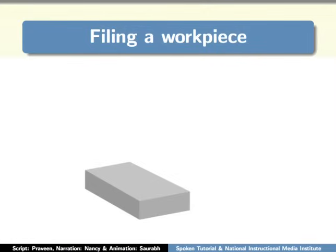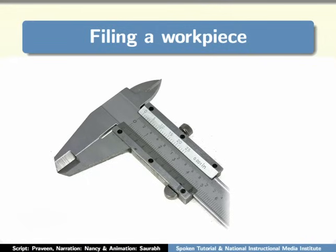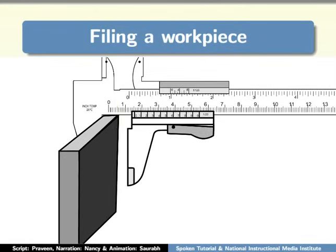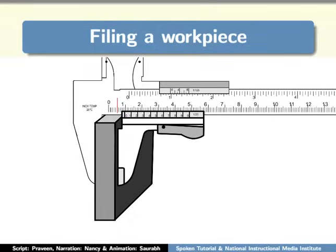Another measurement we need to do is to check the thickness of the workpiece. For this, we use a vernier caliper. Place the workpiece within the jaws of the vernier caliper as shown, and measure the thickness. Repeat this at at least three different locations on the workpiece. Identical measurements indicate that the workpiece is even in thickness.